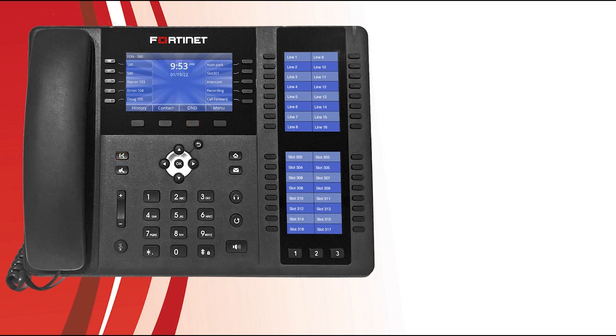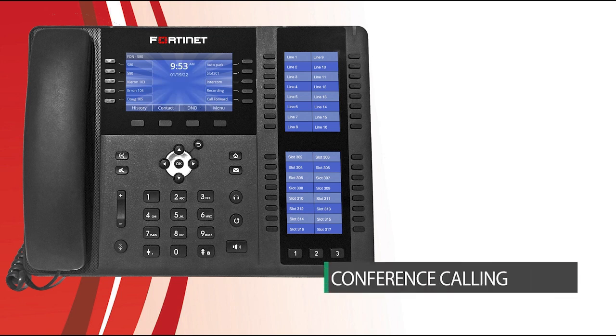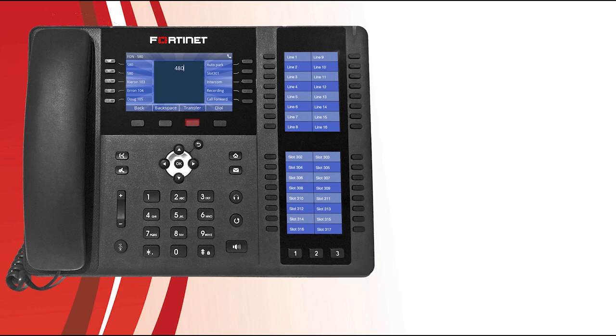What if you want to speak to multiple people at the same time? Your phone allows for three-way conference calling. When on an active call, just press the conference soft key, then dial the party you would like to conference and press the dial soft key. Once the party has answered, press the conference soft key to conference the lines together.